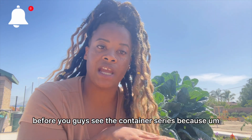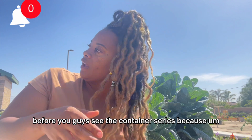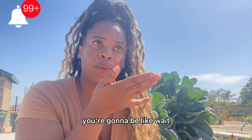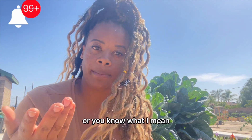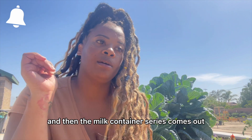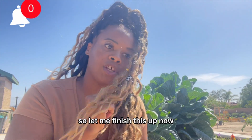It was important that you guys see this video before the container series, because if I show you the container series first you'd be wondering why things look different. So this one needed to come out first, and then the milk container series comes out after.